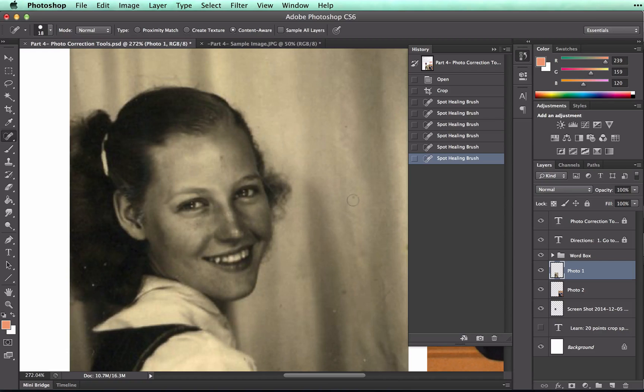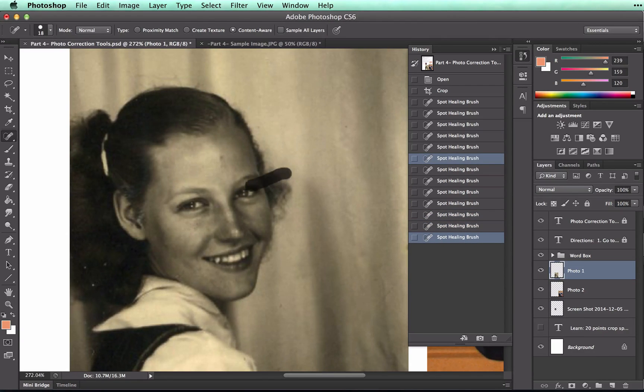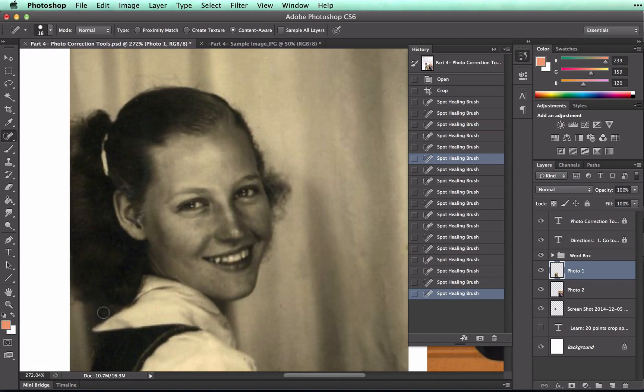Notice that when I use this tool, all I'm doing is making a single click on all of these spots. I'm not going to click and drag, because if I do that, I will end up with some issues. Go ahead and undo that last one. And I'll continue to get rid of all of these spots, just one spot at a time.